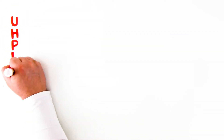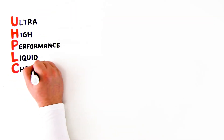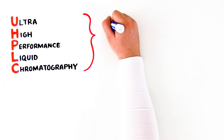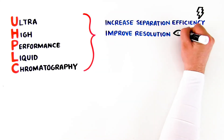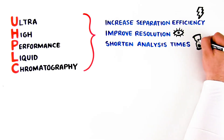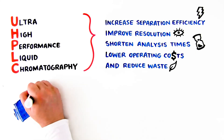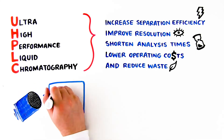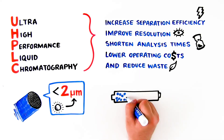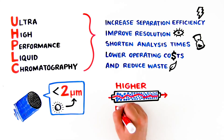What is UHPLC? UHPLC, or Ultra High Performance Liquid Chromatography, is a technique that can increase separation efficiency, improve resolution, shorten analysis times, lower operating costs, and reduce waste. UHPLC methods use columns with mean particle size diameters less than 2 microns, along with instrumentation capable of driving eluent through the columns at subsequently higher pressure.